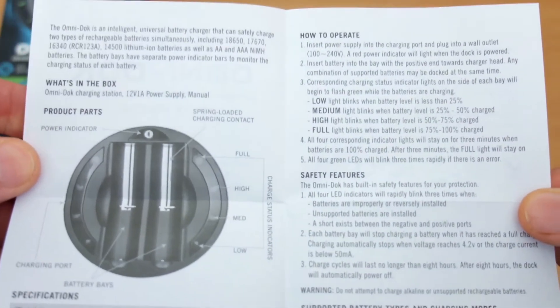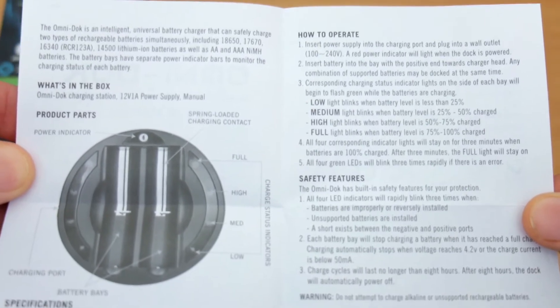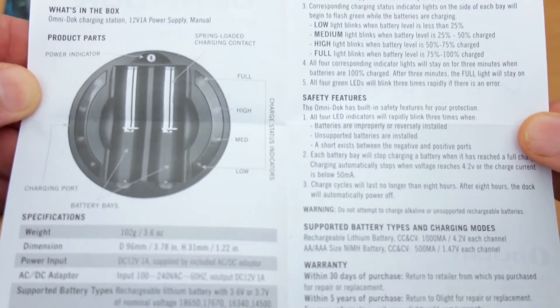On to the user manual — pretty straightforward and simple. This is a fully automatic charger but the manual goes through all the features included. You have reverse polarity protection and it automatically shuts off after charging, so it's worth having a quick read.